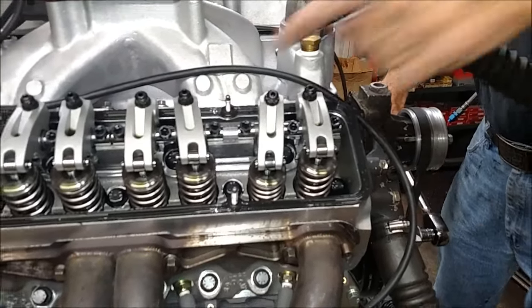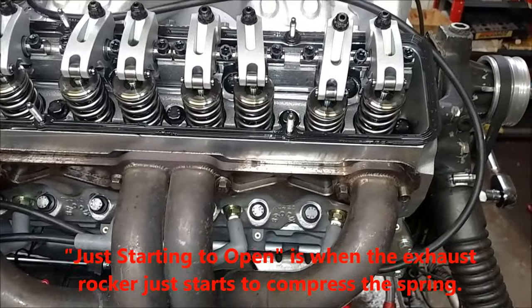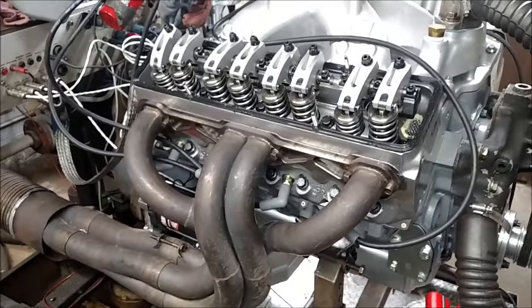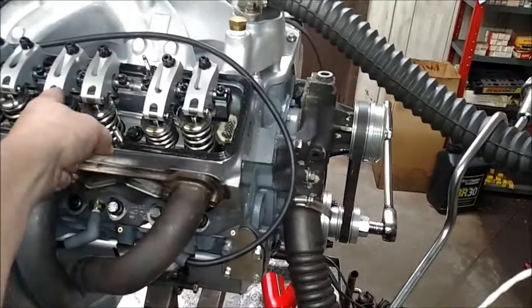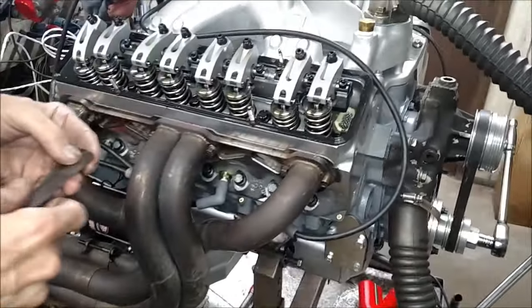See that one? That one's first starting to open — that's cylinder number four. I'm going to start on that. Just as it starts to open, you adjust the intake valve on that cylinder, because when the exhaust just starts to open, the intake valve has got to be closed — it's got to be on the heel of the cam.